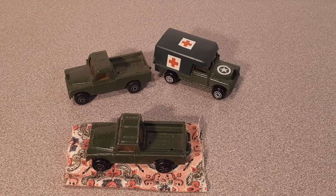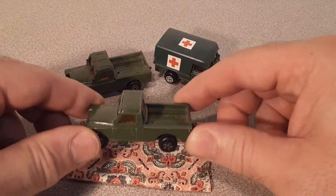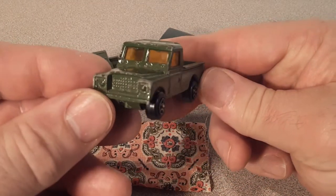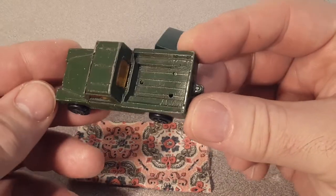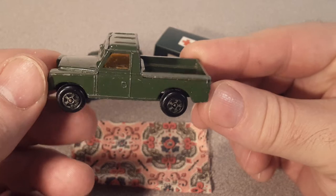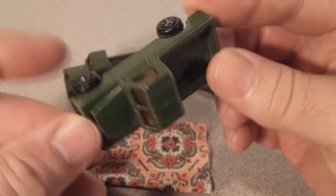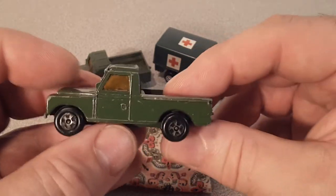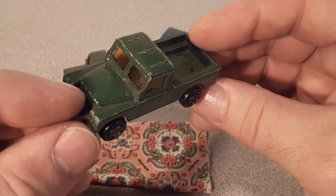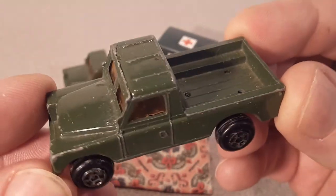You see three of them, but this is all one model — a little Land Rover Series 3, quite a little bugger. I got all of these off eBay; there's no way I'd be able to find something this unique here in the States. This is the first one I ever got of this model — I believe I bought it in a lot.